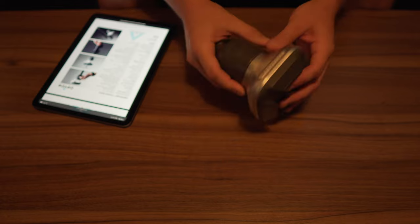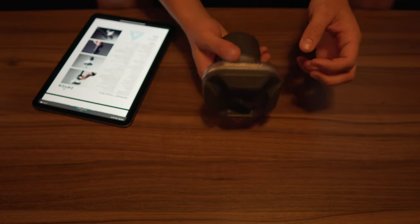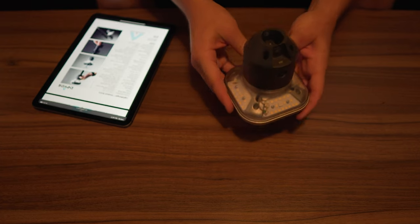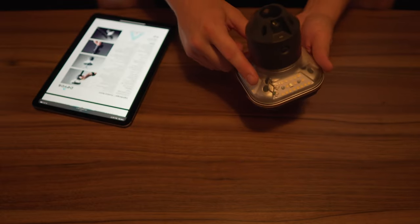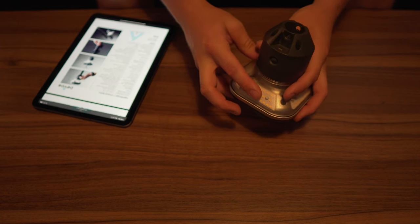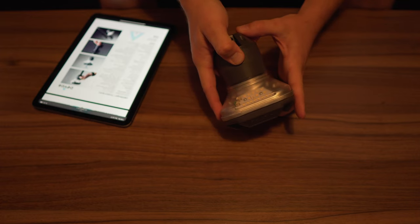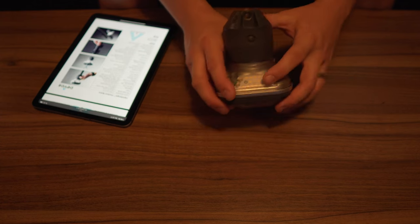Now let's go over the specs of the Light Ranger itself. The dimensions are five and a quarter inches by four and a half by four and a half, and it weighs one pound and five ounces. On full blast it is 1,200 lumens, which is adjustable. On high it has four hours of runtime, all the way to 16 hours on low. It has up to 360 degrees of coverage with all four sides on, 180 degrees with two sides on medium, and 90 degrees with one side on.